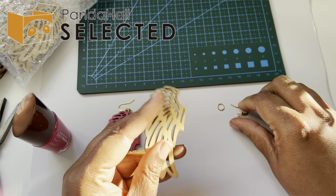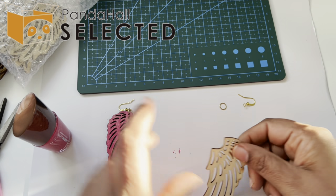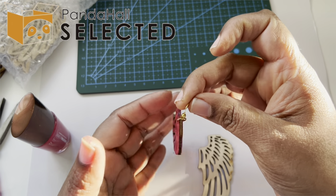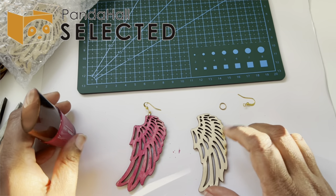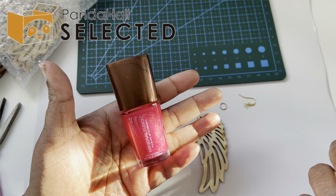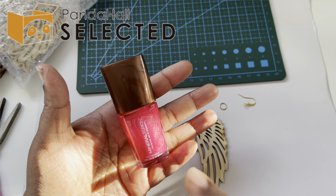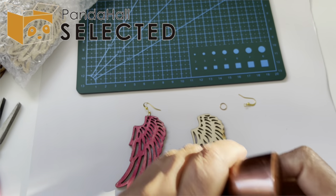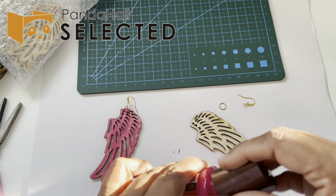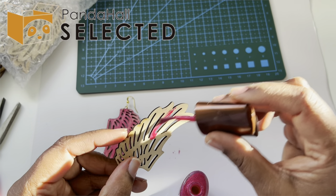All you need to make these earrings is the wooden cut base, an earring finding, and a jump ring — because I don't want this to get stuck. You can use any nail polish you want, even ones you're no longer using. If it's a little bit clogged, just add a drop or two of nail polish remover, mix it, and it will be liquid again. It's a great way to not waste it.